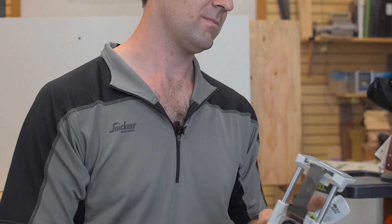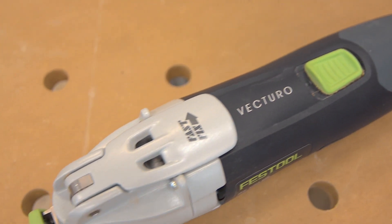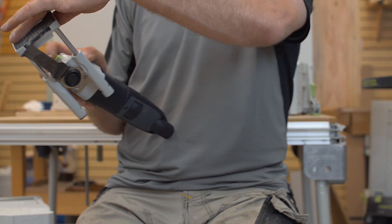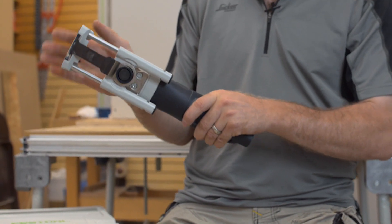I'm Tom Gensmer. I'm a builder and remodeler in Minneapolis, Minnesota, and I'm excited to introduce you to the Festool Vecturo. I've been using the Festool Vecturo for about a month now and I can say it's the best oscillating tool I've ever used.